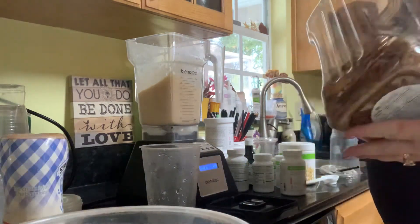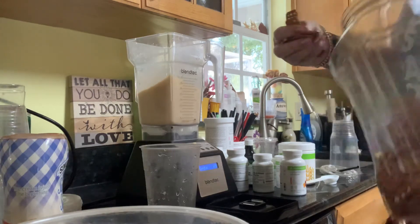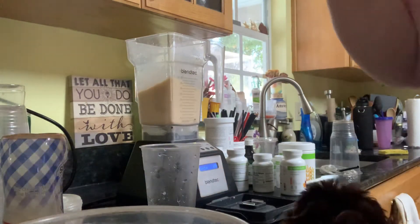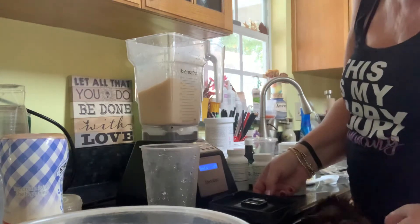I like my shakes nice and thick. Usually I have those little round pretzel balls, but today I have the little butter pretzels, so I'm adding a few of those in. Hi Cooper — can't see him, but oh, you can see him — my dog's right here!